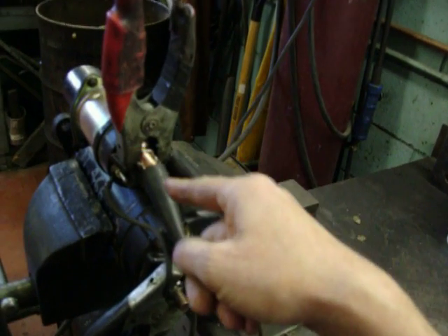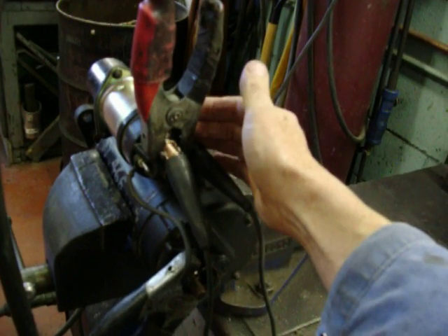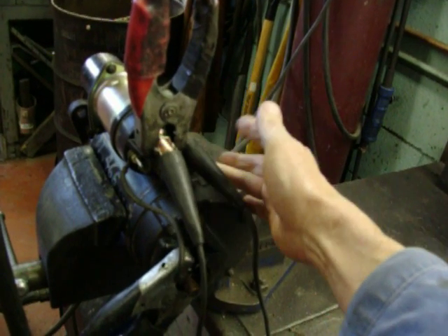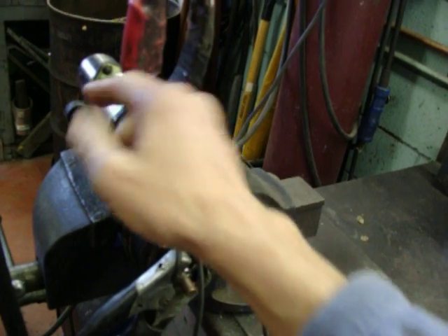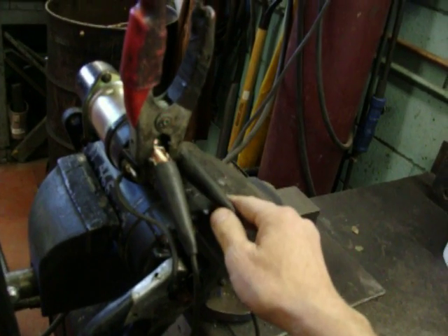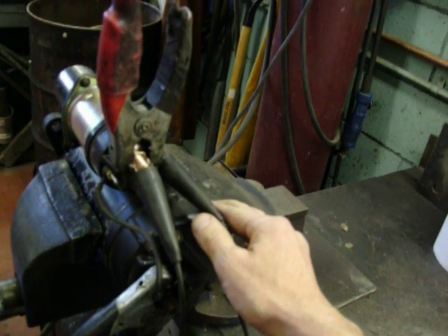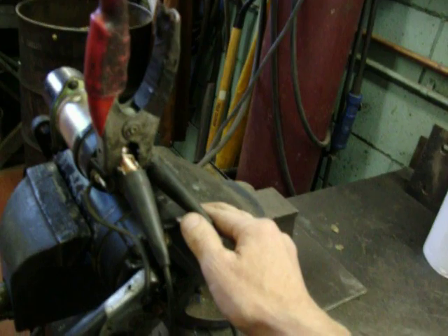We've got our solenoid winding — it's an electromagnetic switch. So when it's energized, it sucks in the contacts for battery power to run the motor. It also runs the starter drive, and the nose housing does the same thing. That's basically how most starters work.